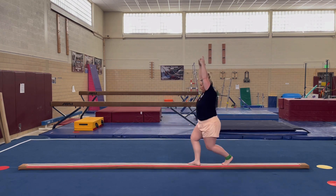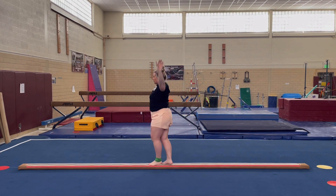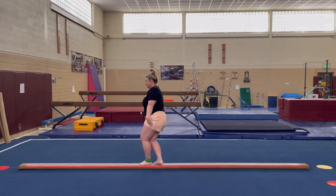Half turn on toe. Step. Lock. Melting arms to plie. Split jump stick. Finish.